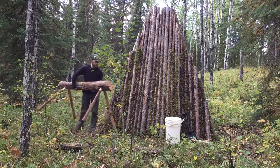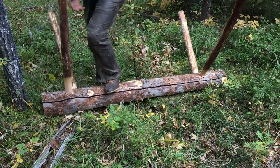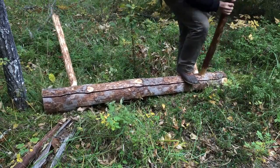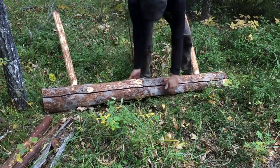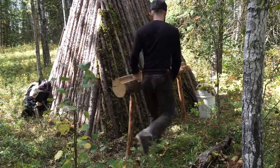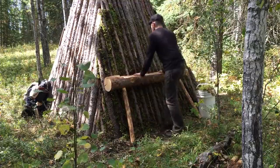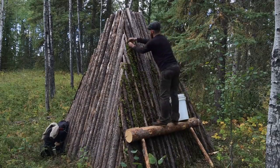Once I'm done my snack, it's back to work. I bring my sawhorse back behind my shelter to help me finish the top wall. I remove two legs, then lean the sawhorse up against the wall, giving me a makeshift scaffolding. With the added height of my sawhorse, I am able to finish chinking the remainder of the back wall.